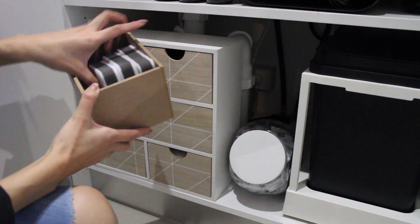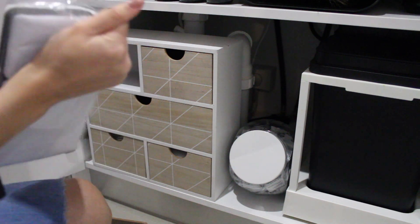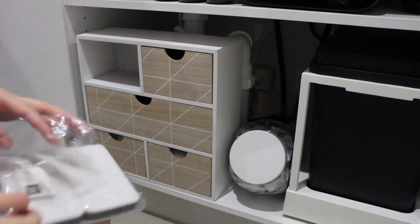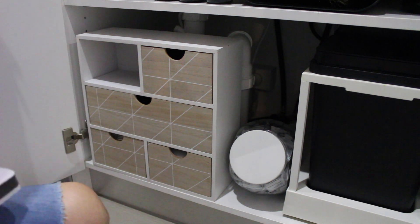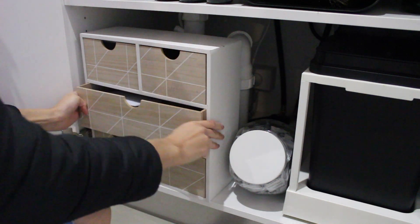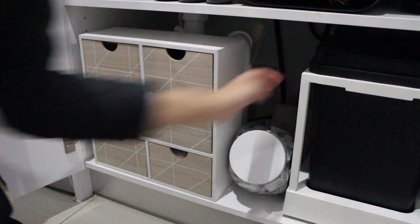I have heaps of these grey and white sponges from Kmart. I really like them — I don't think they're very different to any other type of sponges, but I just like that they're monochrome and they go with my home. And that's the cupboard organized! I think the key to keeping a space organized is keeping it really simple and only keeping what you need.